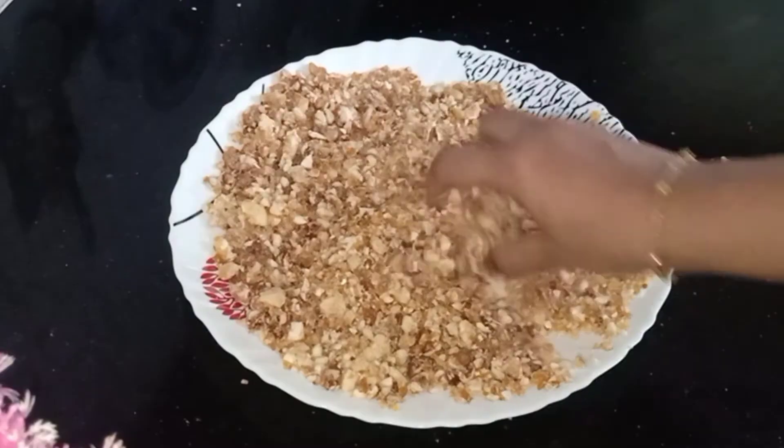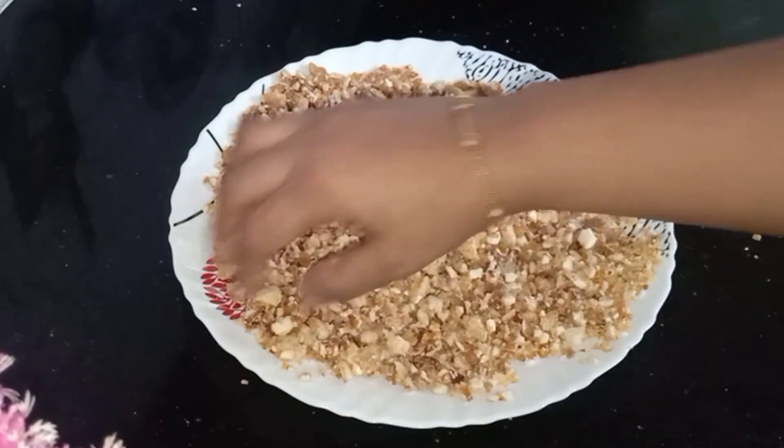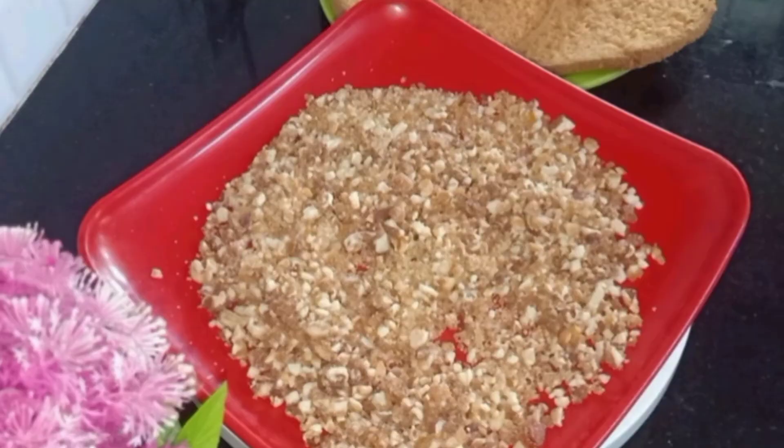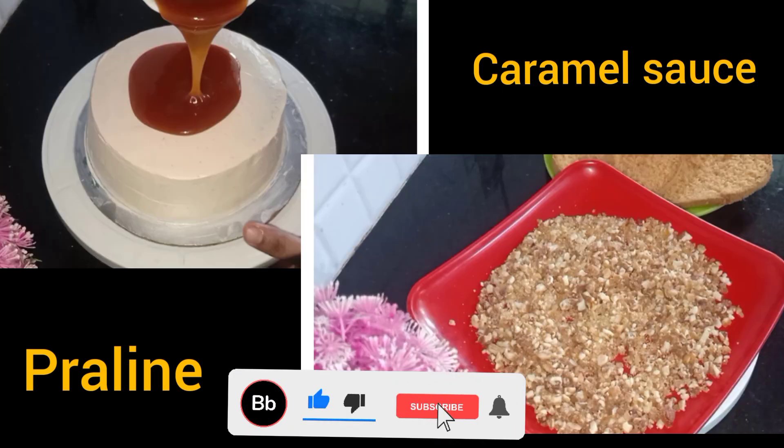We are ready to decorate the cake. We will be able to do this very simple. Please like and share my videos. Subscribe to our channel.